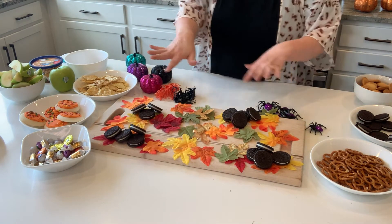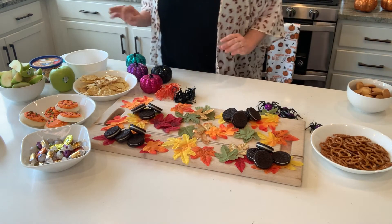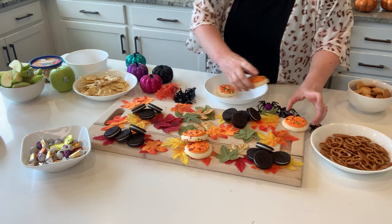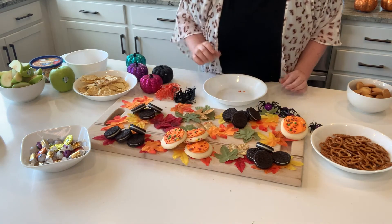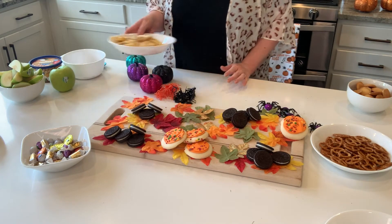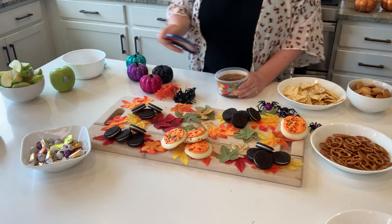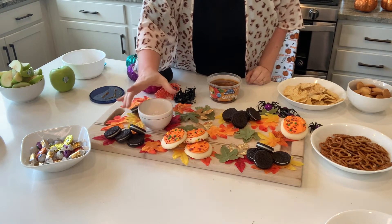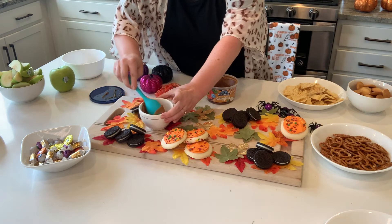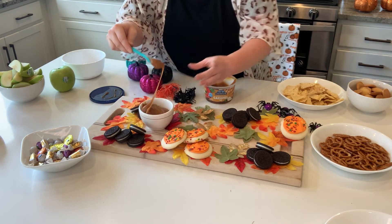Doing about three to four groupings of each type of food. Setting the Oreos aside, I'm placing the sugar cookies so they're not too close to the Oreos — scattering them in about two groupings. Then I'm putting caramel into a small bowl. If you have just one dip, you don't want the bowl right in the middle — place it off-center, which looks a lot more visually pleasing.